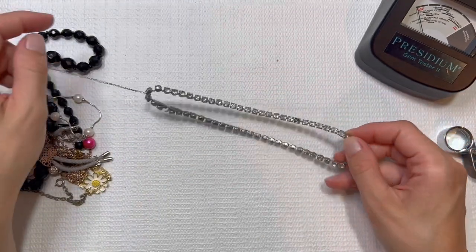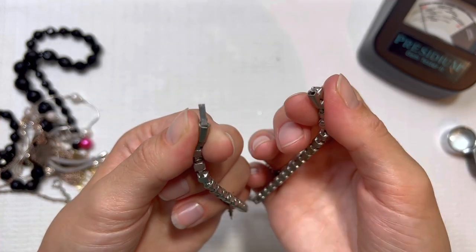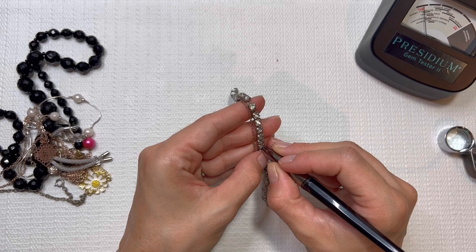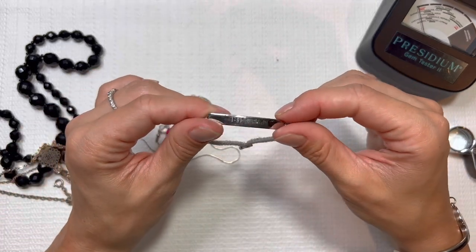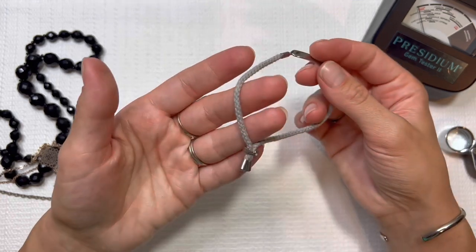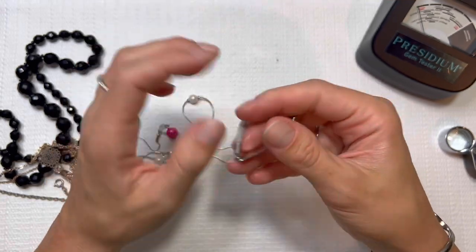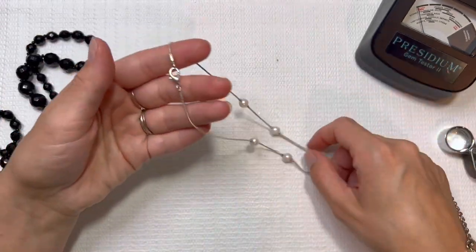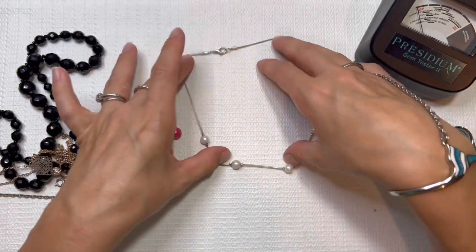It's got a chain on here and it's missing one of the stones too. I'm going to put that in a lot. Looks like Psalm 46:1 — 'Keep Collective.' I don't see any other markings. I'll do this one for three. Another pearl necklace — fake pearl. I'll do this one for three.